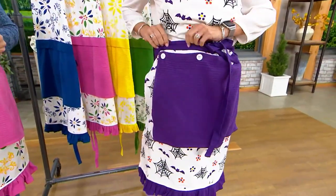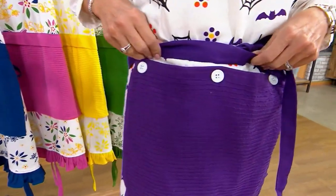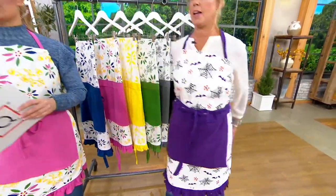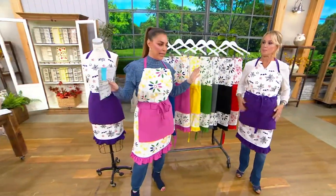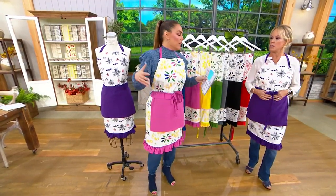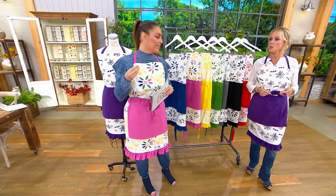The towel right here is removable because of these buttons, so if you just need to wash the towel you can. Although the whole apron is machine washable and tumble dry. It's 100% cotton — incredible quality. It's one size fits most and makes a beautiful $21 gift.